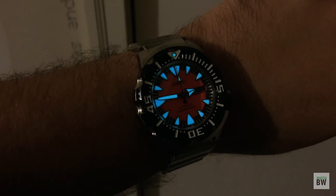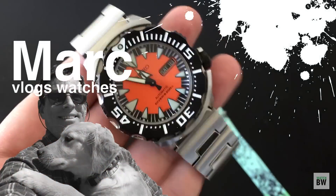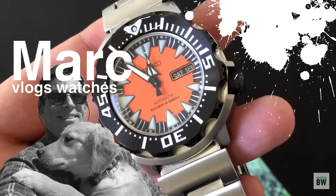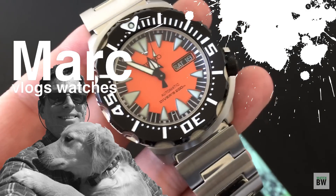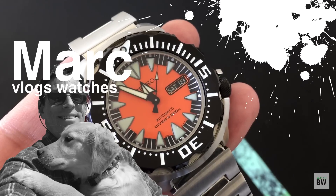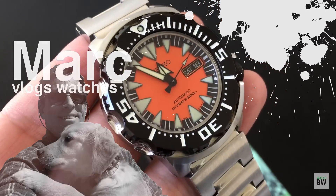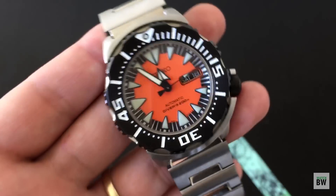This one was lent to me by my good friend Mark Goldberg of Mark Vlogs Watches — I'll leave a link to his channel. He's a great guy. He features really fun watches, anything from Seiko to Jean Richard to Breitling and Rolex. He's got an awesome collection and he's a funny guy, so check out his channel if you haven't already.